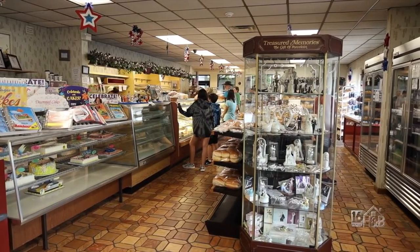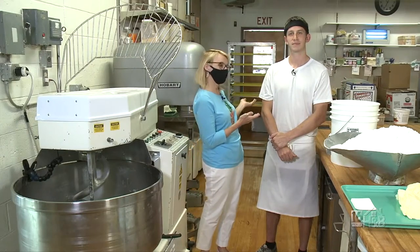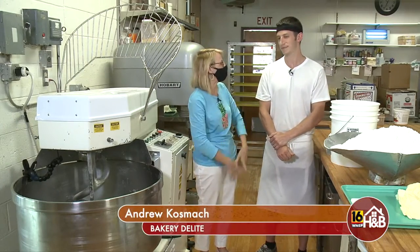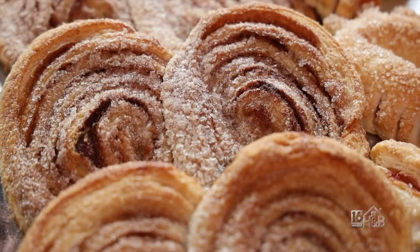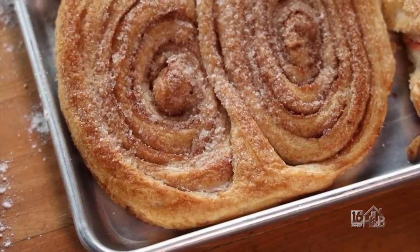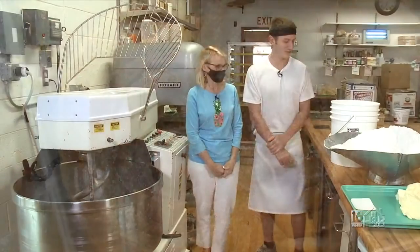We're here in the bake shop at the back of Bakery Delight with Andrew Kosmach. Andrew, what are we making today? We are making puff dough, or French pastry dough — it's going to become elephant ears. I love it, those things are so cool, they're huge!